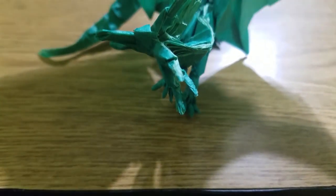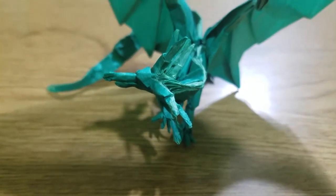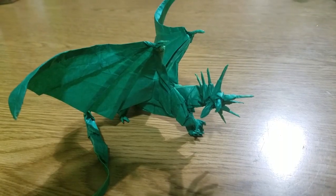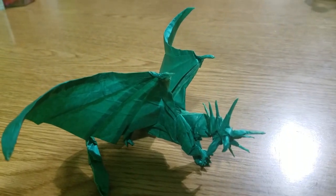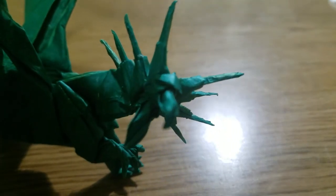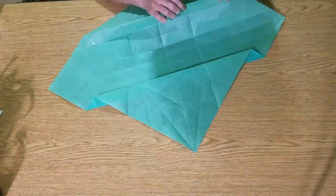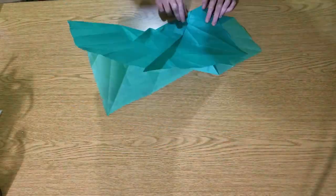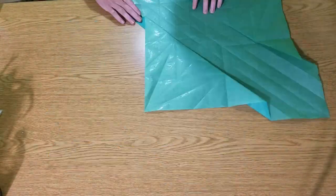My first ever ancient dragon, folded from one square of 19 inch double tissue paper. If you know anything about advanced origami, you probably already know where you can learn how to fold this, but just in case, check the video description if you don't know.